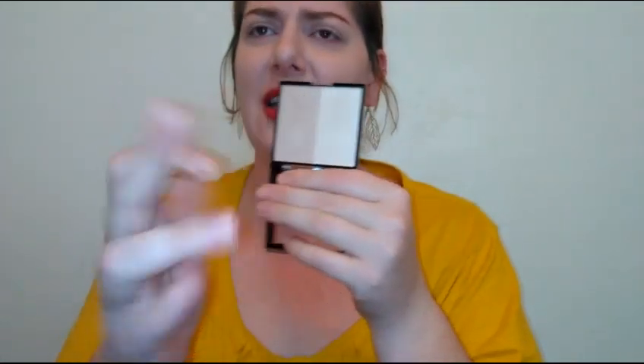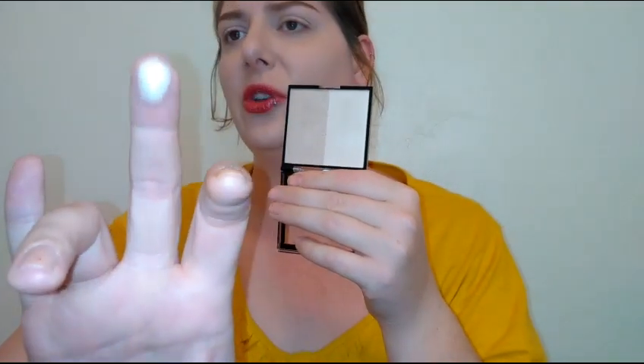Let's go ahead and swatch — I'll do the darker shade first. Oh, that's pretty! It's very silky; it doesn't feel super powdery. That's pretty too. On the skin so far they look pretty identical.